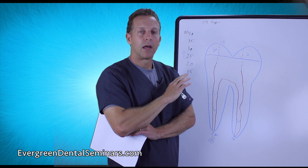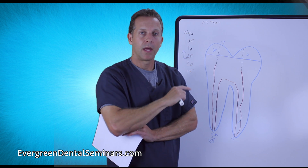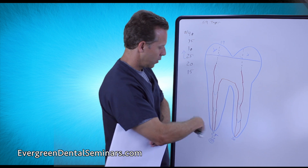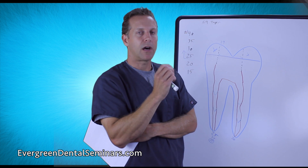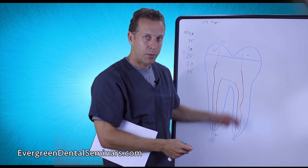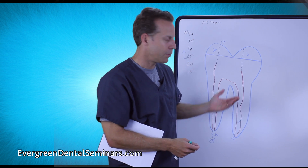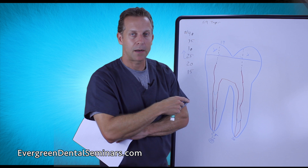So everything is cleaned and rinsed out, now we're going to dry it. Everything has been sealed off with either a rubber dam or an Isolite. Dry off the entire field, then start drying out the canals using paper points that match whatever size you ended with. If you ended with a 35, use 35 paper points; same with a 30. I like to have paper points with millimeter markings — 18, 19, 20 — so if a cone was a little long and I had to snip the tip, I don't want to put in a long paper point and start poking the tissue, causing it to bleed again. Make sure the paper points match the right size for each canal.